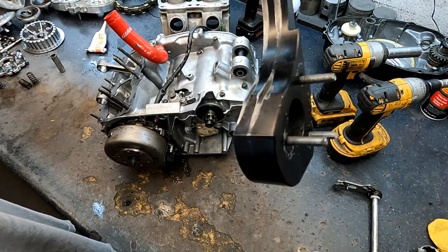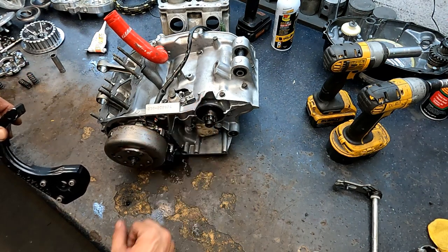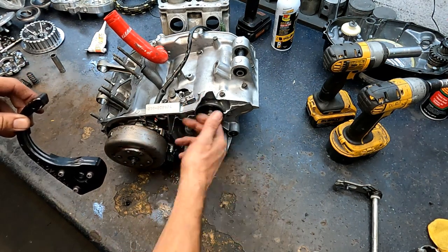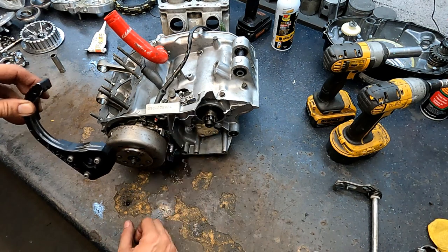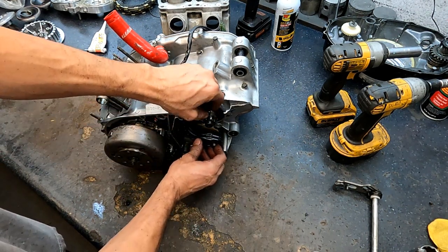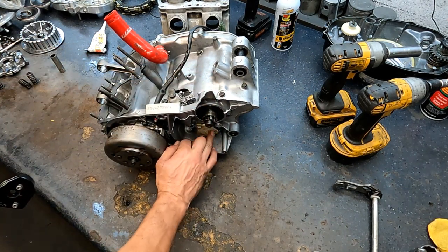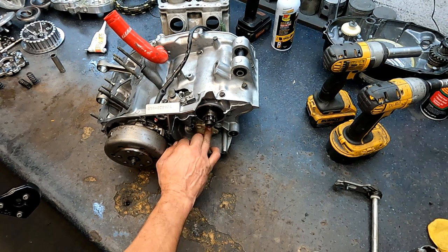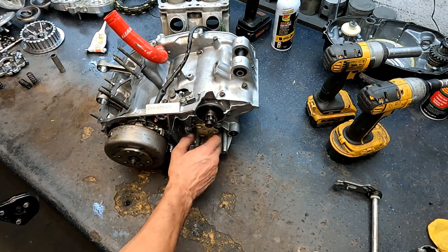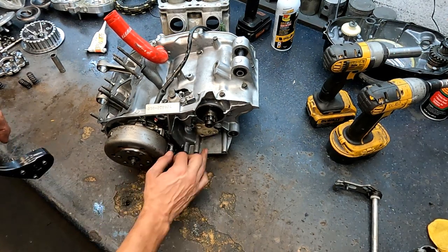This one has a case saver — these are great to have. You can see it's already been whacked and cleaned. You don't want your chain whacking the case — it can break it open and then you either have to weld or get a new case. This piece is Three Bonded in and has one O-ring on the back side; it just pulls out, pushes in, and three bolts hold it.